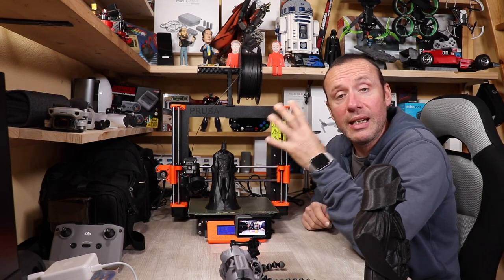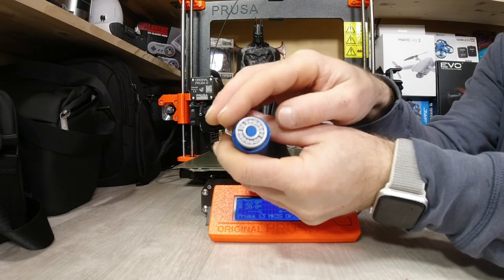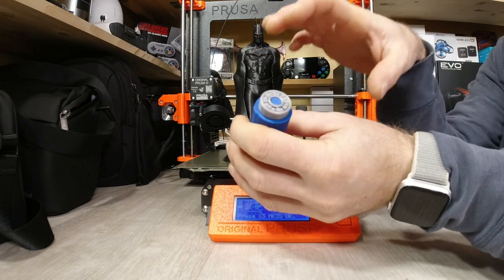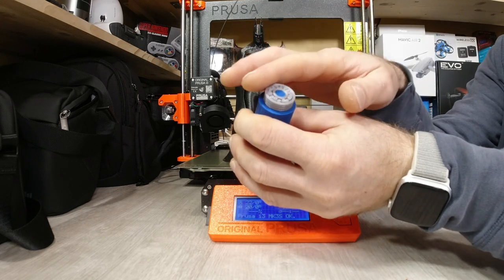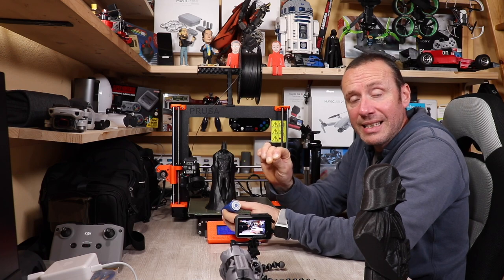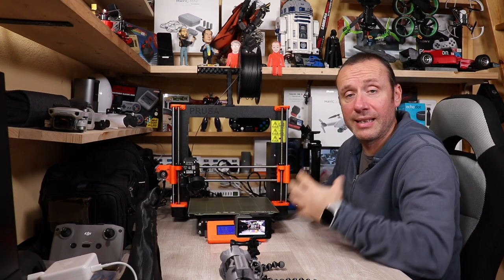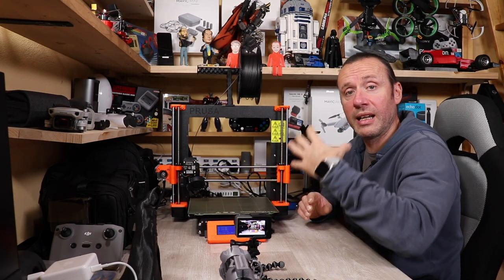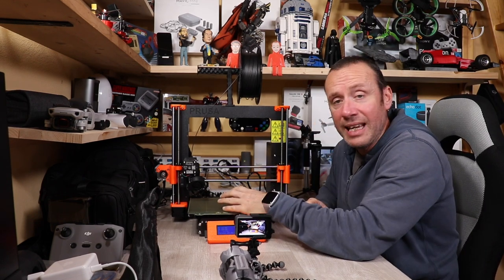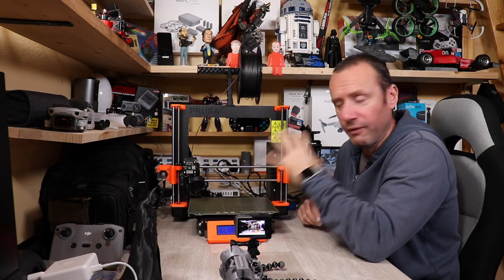Un'altra cosa che volevo farvi vedere è questo cuscinetto stampato direttamente dalla stampante in un pezzo unico — guardate come gira. La stampante l'ha stampato tutto in un pezzo e questo è il risultato, giusto per farvi capire il livello di tolleranze e di precisione di questa stampante.